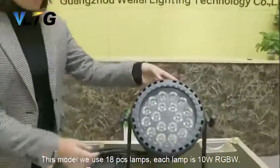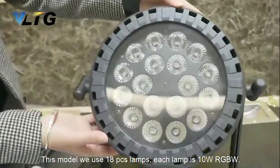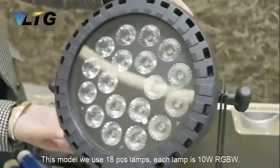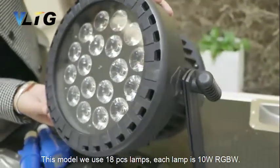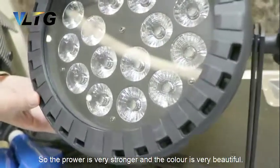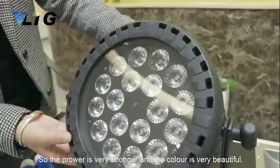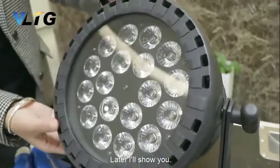This model uses 18 pieces of lamps and each lamp is tanwar RGBW. This is a Hotsayang lamp, so the power is very strong and the color is very beautiful. Later I will show you.